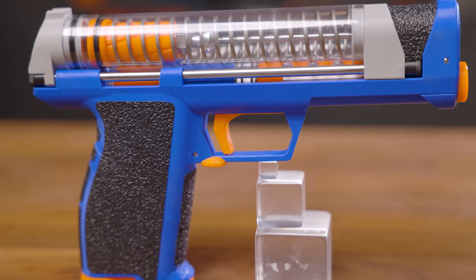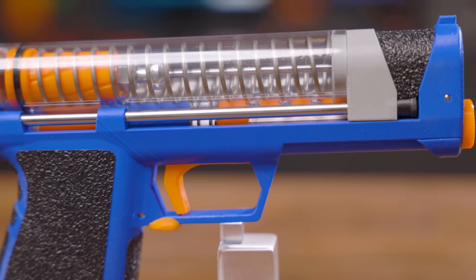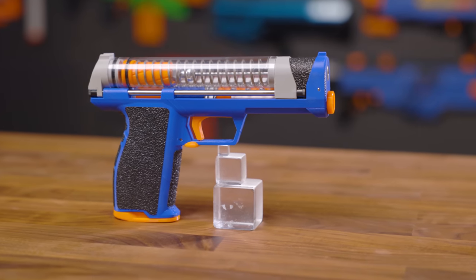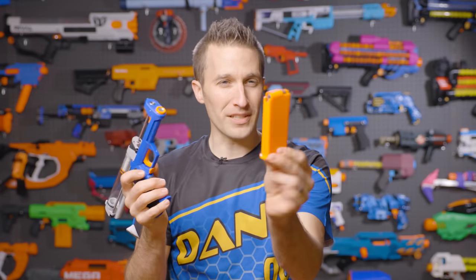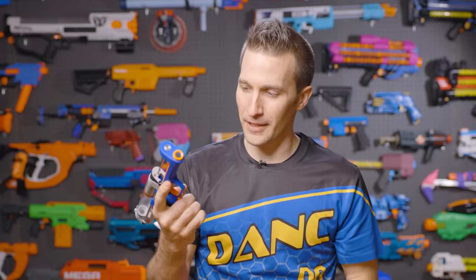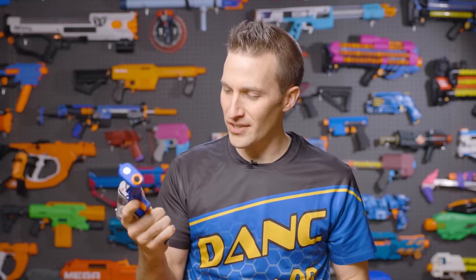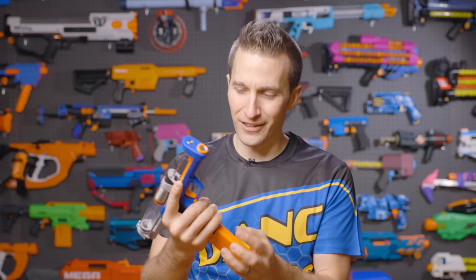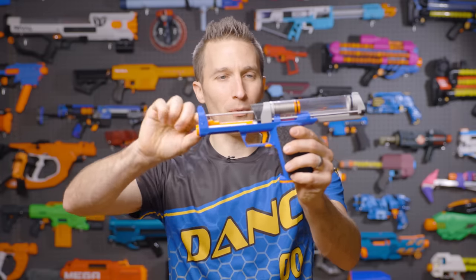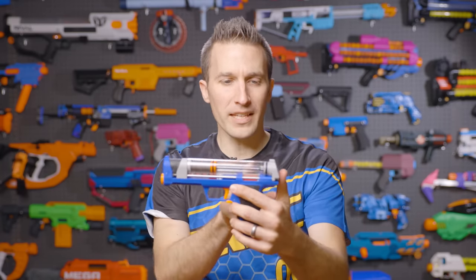The blaster is surprisingly simple and easily the most holsterable, most compact springer that I have ever seen. It has a top rack slide and a simple mag release here on the side, and 3D printed magazines to go along with it. It has some nice features such as grip tape around the edges and along the top for the slide, and a very unique chambering system where the airflow gets reversed in the back here.